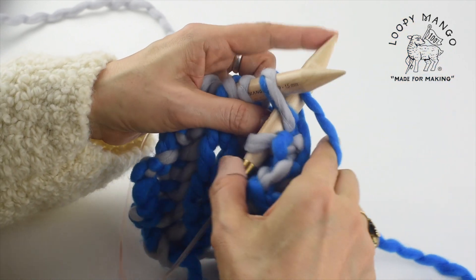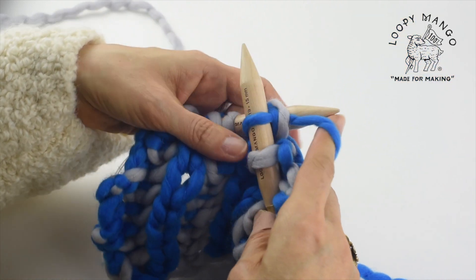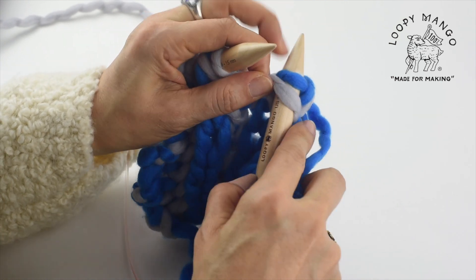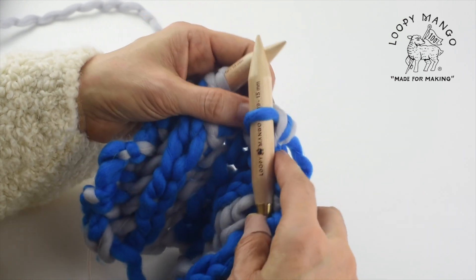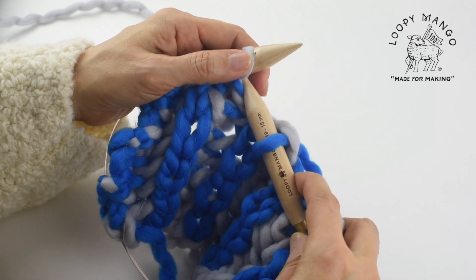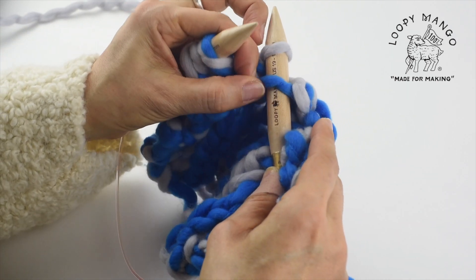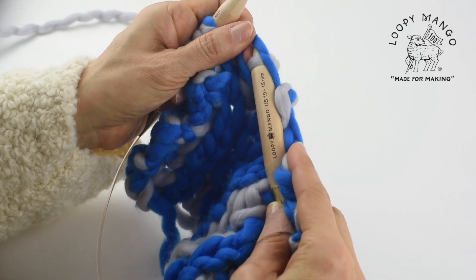And brioche knit, knit loosely, and lift one stitch underneath. And slip one, so repeat this to the end.